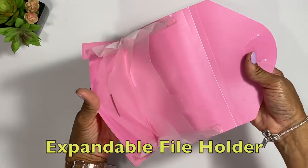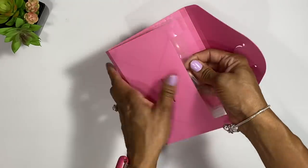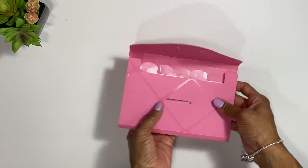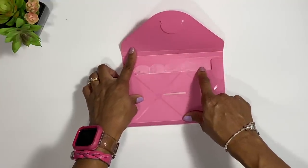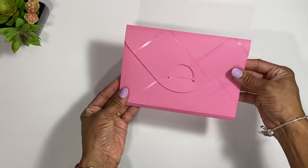Another option is the expandable accordion file. This one is from the dollar store. You can put your tabs on here and use these sections as your cash envelopes — gas, groceries, nails, car, electricity, whatever you want. You can change the labels out whenever needed.